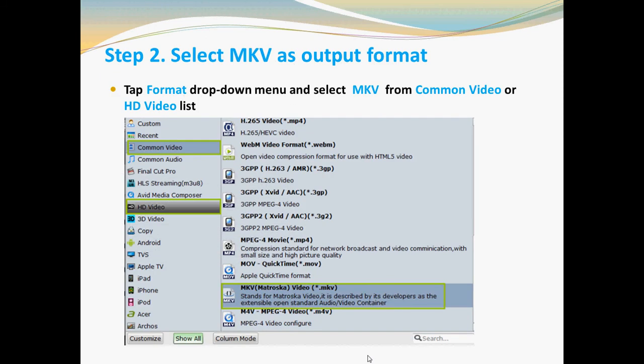Step two: select MKV as your output format. You can go to the format drop-down list and select MKV from the common video or high-definition video list.